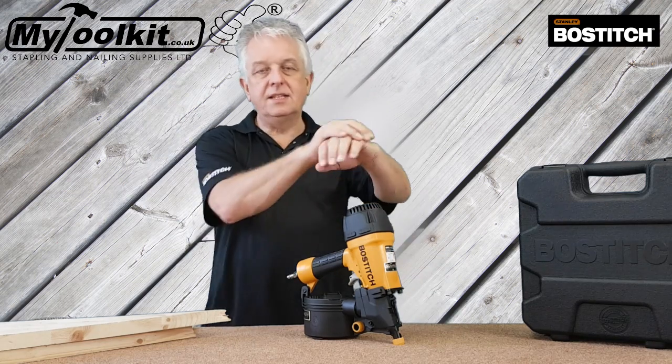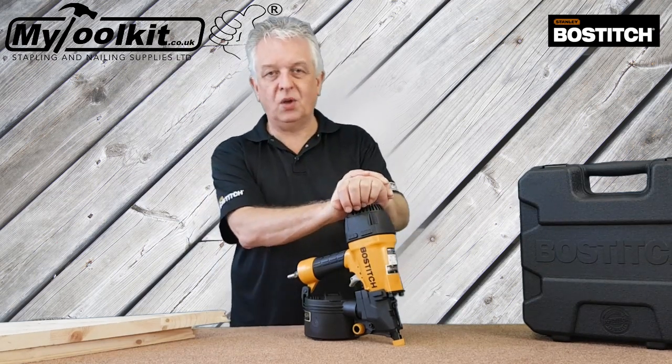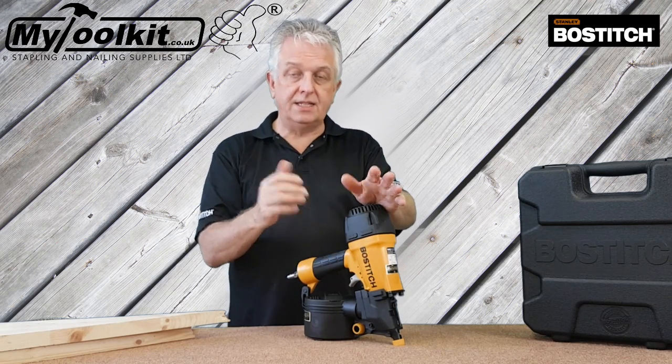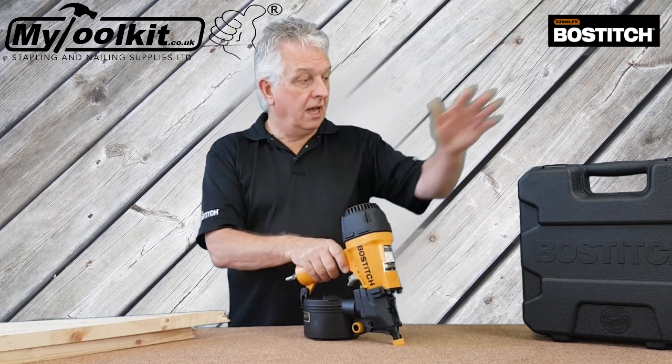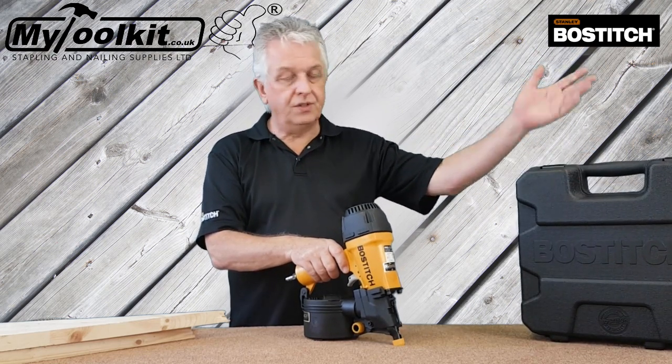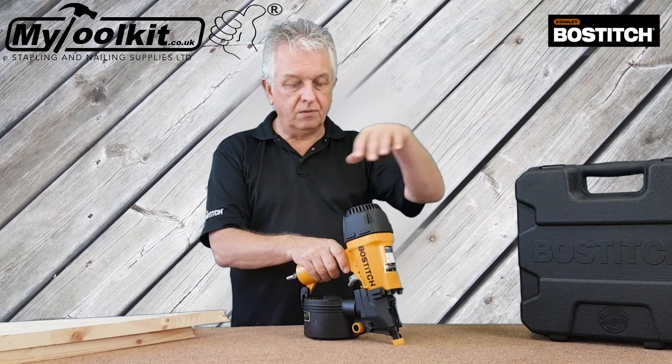Hi again, it's Steve from Stapling and Nailing Supplies, mytoolkit.co.uk. Looking today at the Stanley Bostitch N66 coil nailer. It comes in a very durable case, as you can see there — ideal for on site, or if you're storing the tool on a vehicle or whatever.